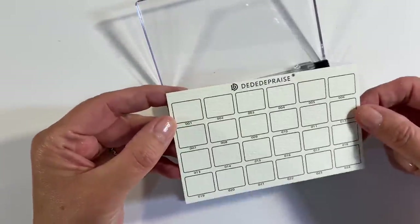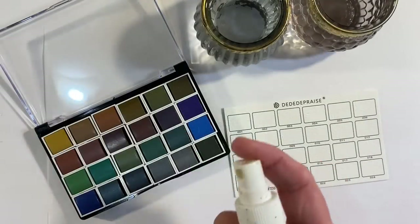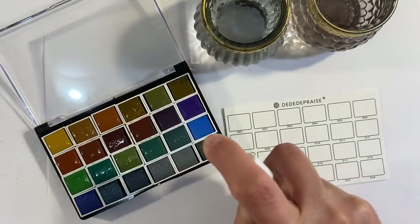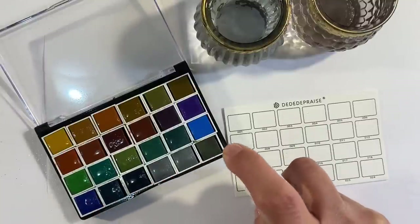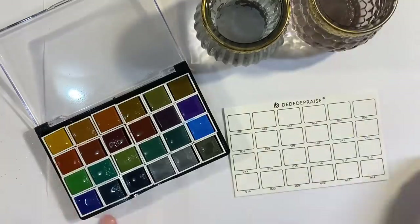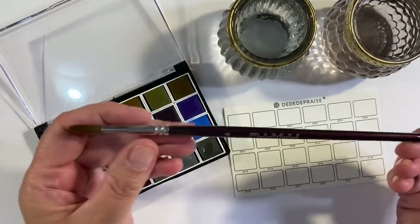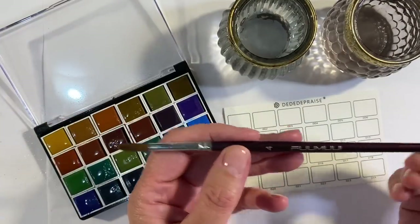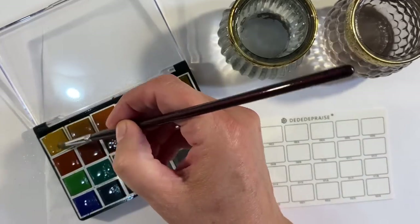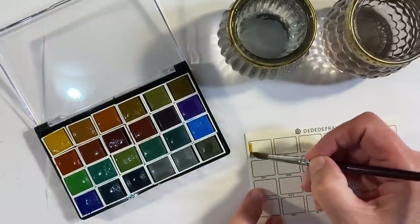So let's swatch them out on the card that came with the kit. Let's start off by spraying these with some water just to try and activate them — it will be interesting to see how they reactivate. I can already see the colours starting to move. I've also got two jars of water here and I'm just going to be using my Fumui No. 4 Watercolour Brush. They look quite pigmented.